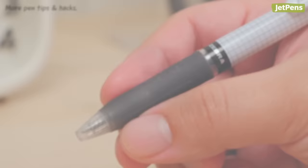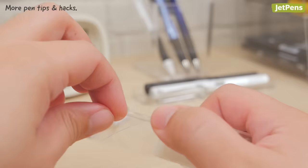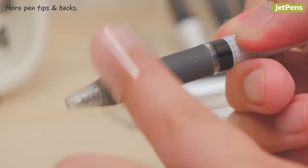Pens with rubber grips are comfortable to hold, but they're also dust magnets. You can keep your pens clean by sticking and unsticking a piece of tape to any bits of lint stuck to the grip.